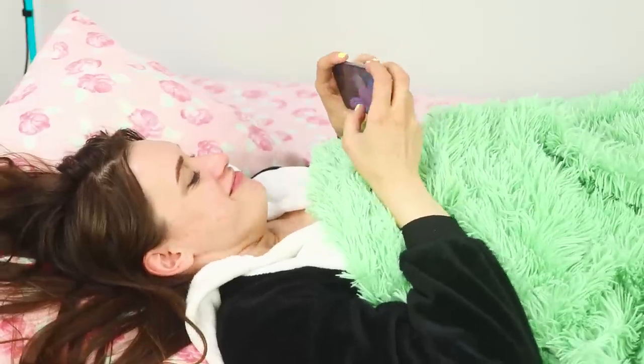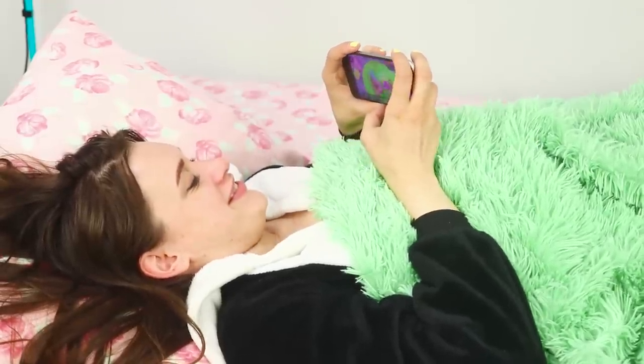Come on, you always exaggerate. We still have a ton of time. Let me lie here for a couple of minutes on my phone. So, what will my favorite channel show me today?